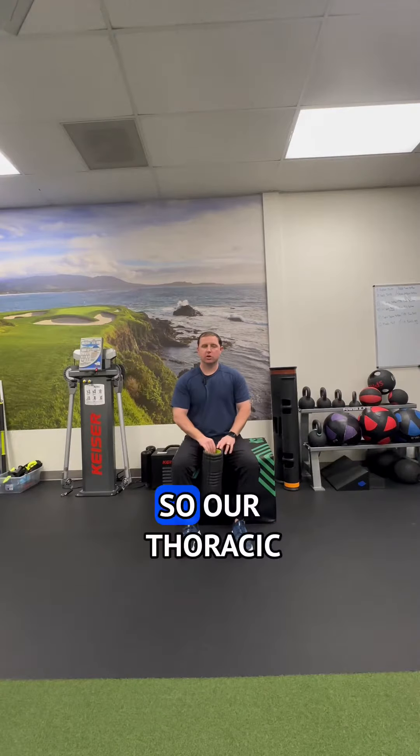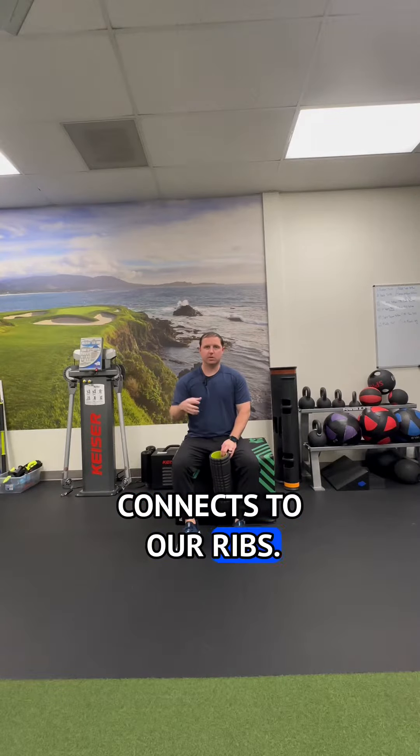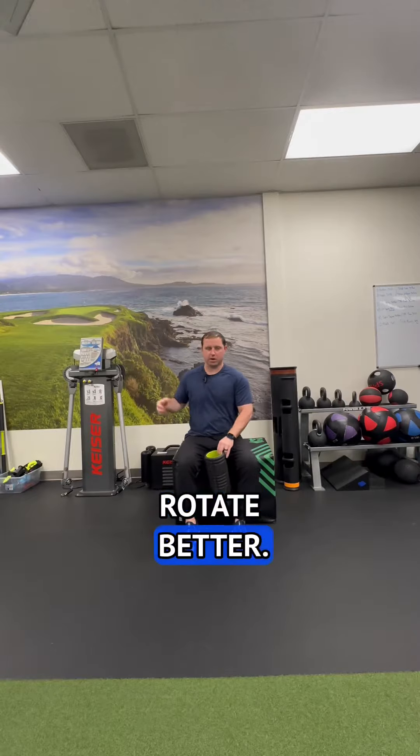Thoracic rotation with breathing. Our thoracic spine, or mid-back, connects to our ribs. We can use breathing to expand and relax our ribs, which will mobilize our thoracic spine and allow us to rotate better.